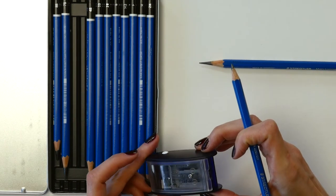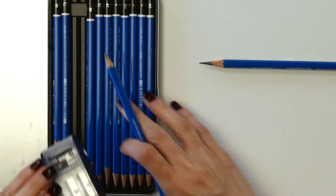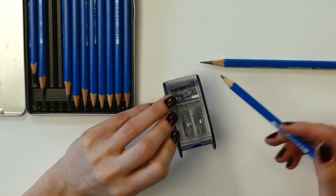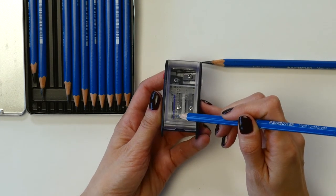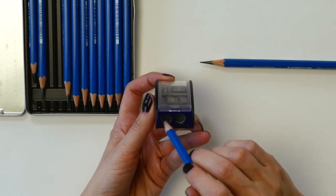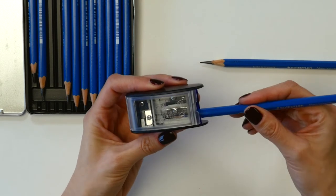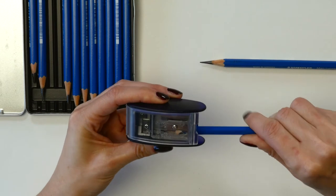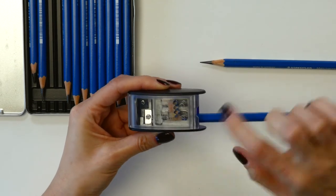You can see right here there's a little number one on this slot and a number two on this slot. Basically the first step of the process is going to be sharpening by shaving off the wooden barrel.